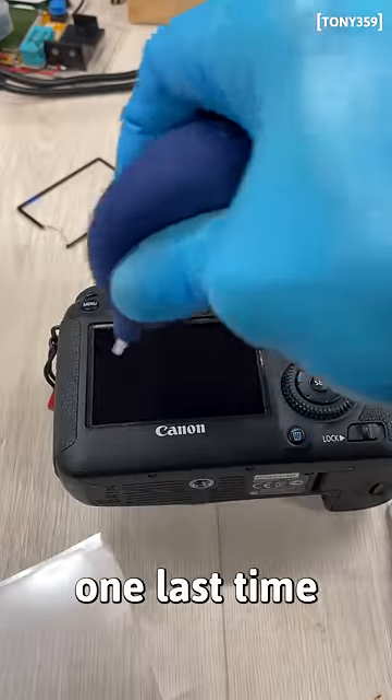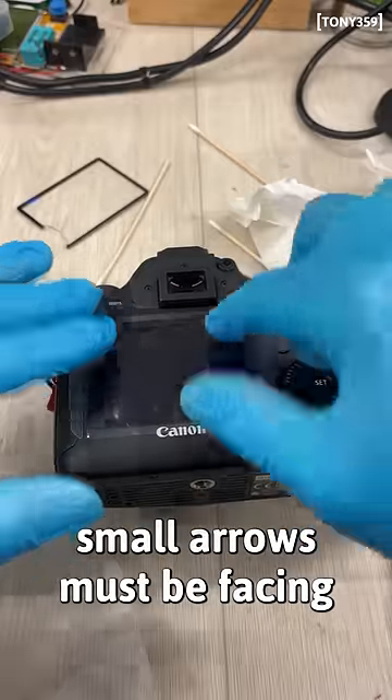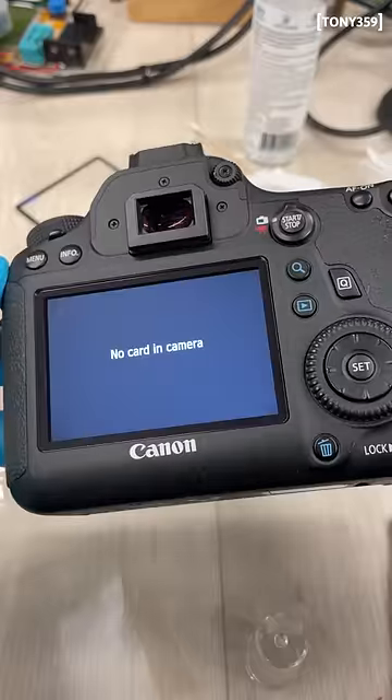Blow the dust away from the screen one last time. Remove the glass protection and install the glass. Small arrows must be facing inside the camera. And job done!